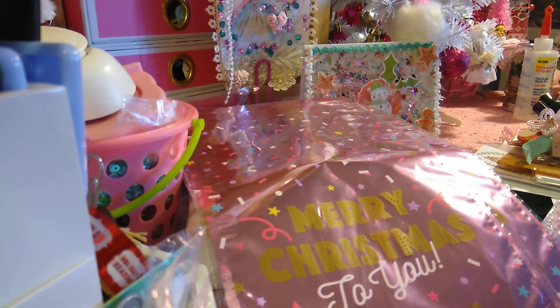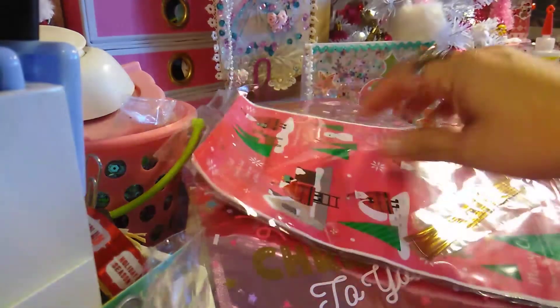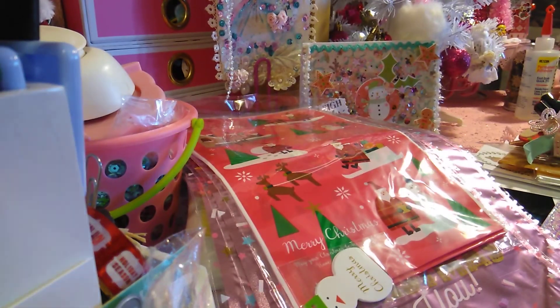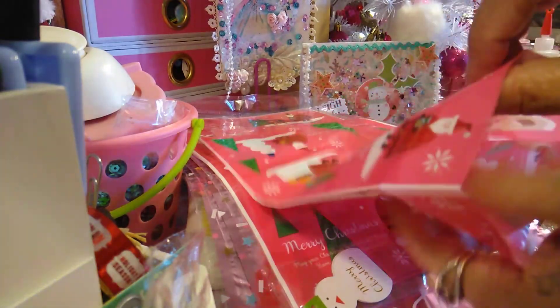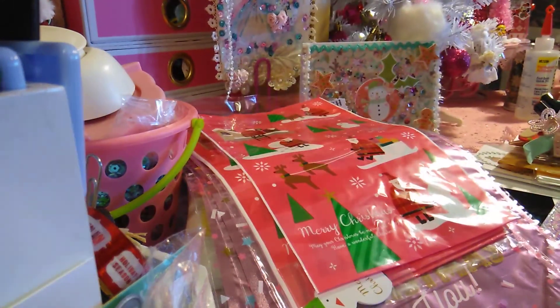The next ones I picked up — Daiso is very well known for their awesome bags. These are Santa Claus bags. I love the color and they come with little tags. It's not thin or flimsy at all — it's red and really great material. So I picked those up.